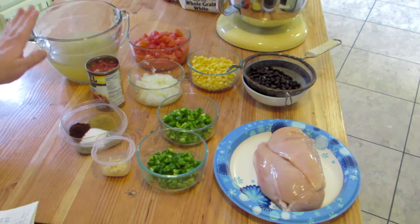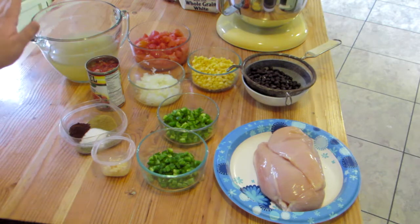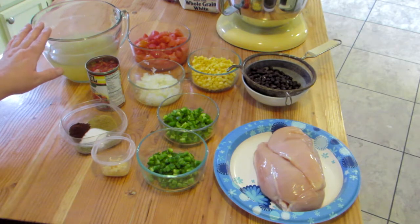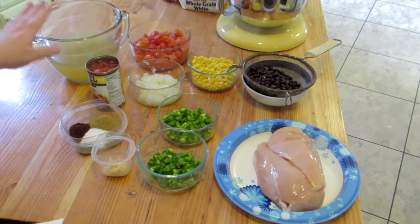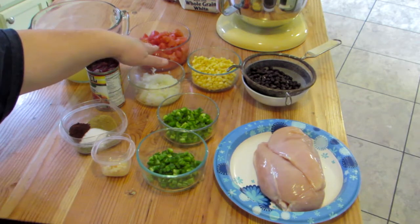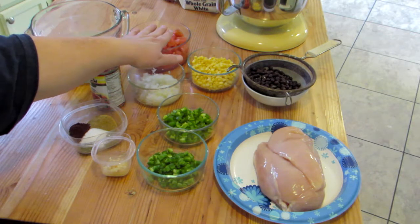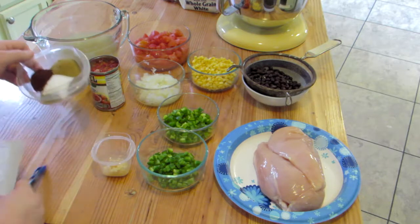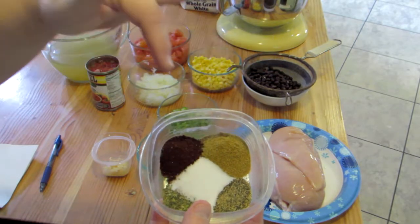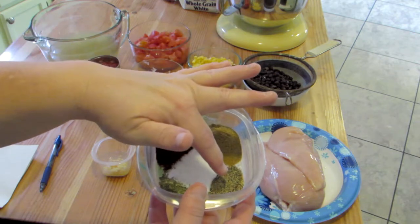I also have one diced jalapeño, two cloves of minced garlic, and four cups of chicken broth. You can use any chicken broth you want — homemade, low sodium, or organic. This happens to be low sodium chicken broth, but if you use regular strength chicken broth I would cut back on the salt. I also have 15 ounces of diced tomatoes, fresh grown from my garden, and the spices: one and a half teaspoons of cumin, one and a half teaspoons of chili powder, one teaspoon of salt, half teaspoon of black pepper, and a half teaspoon of cilantro.